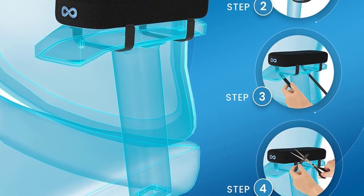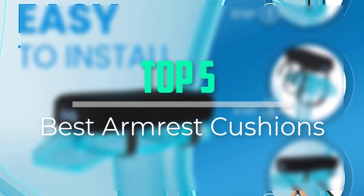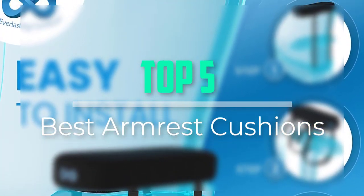Hello everyone, welcome back to our new video. In this video, I will give you more information about the top 5 best armrest cushions that are available on the market.